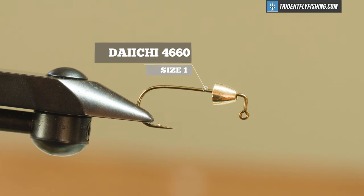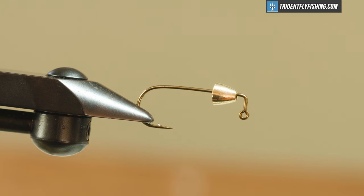In the vise today I have a Daiichi 4660 in a size 1 — a 90 degree jig hook, which is very important with this fly. You could probably tie this on a 45 degree jig hook too, but try to keep it classic and tie it on a 90.